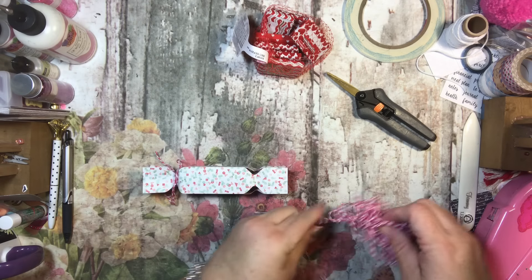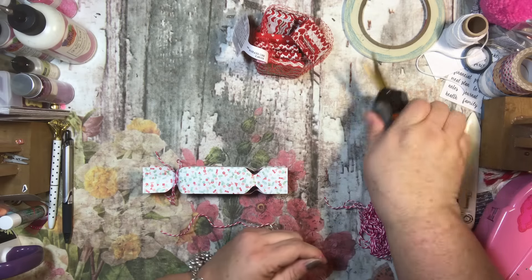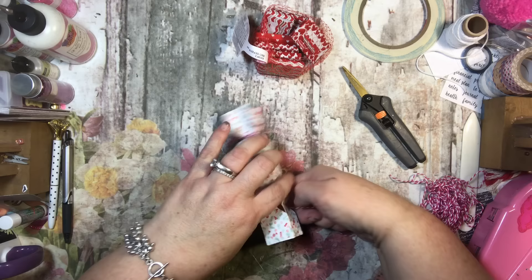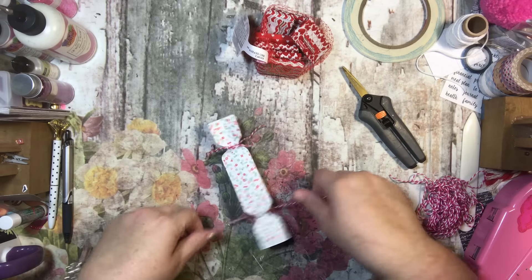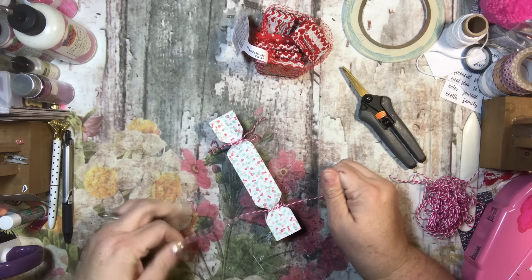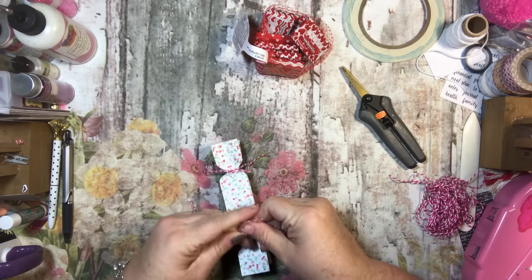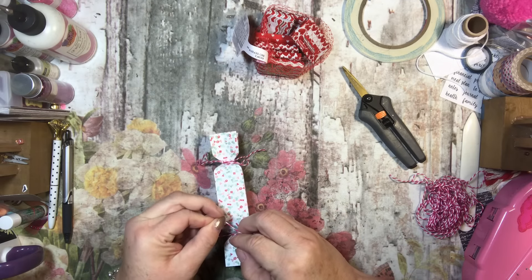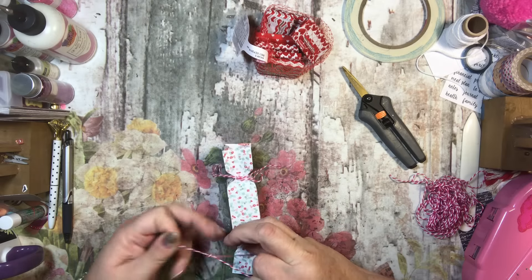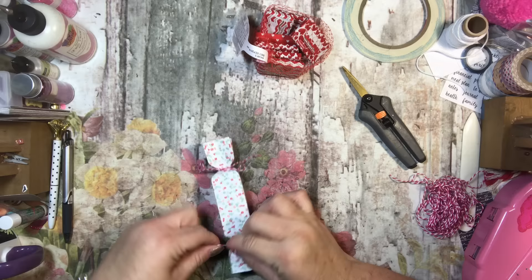Then I'll take some more of my twine and tie it just like I did the other side, making sure I get it kind of taut again, and then tie it in a little bow.